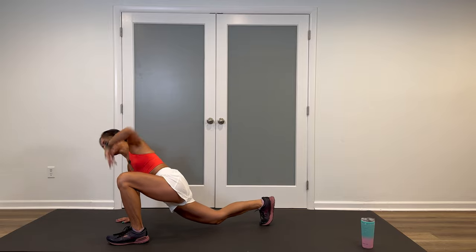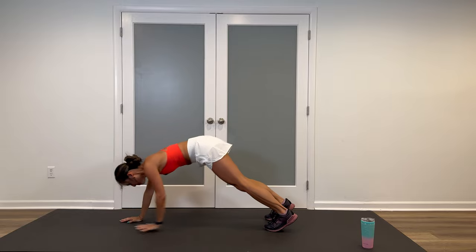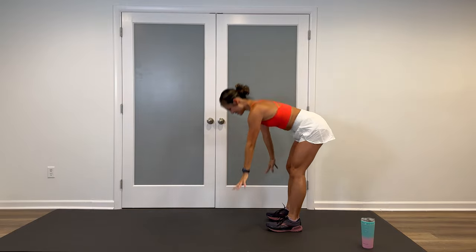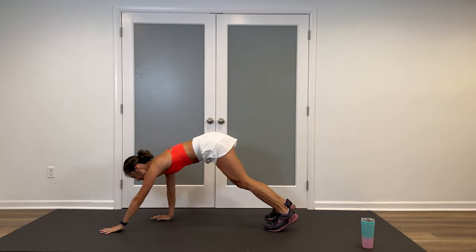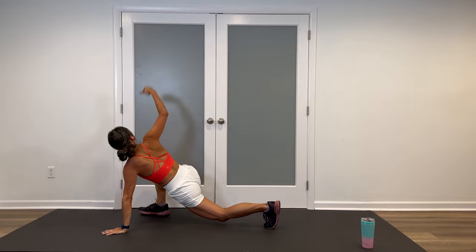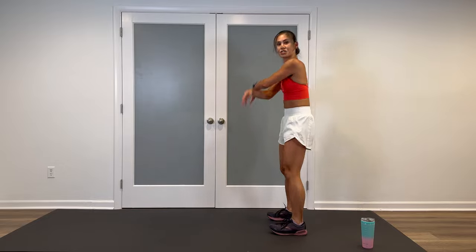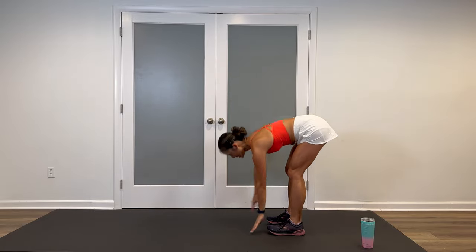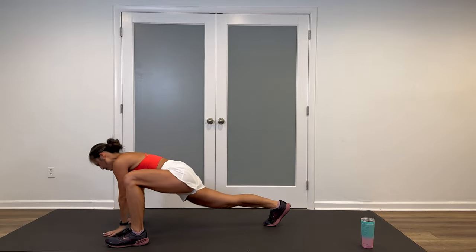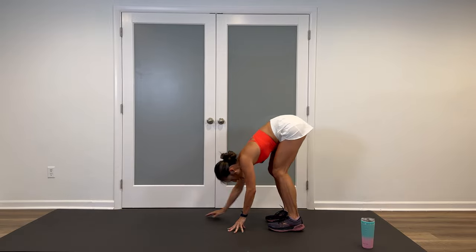Core is tight, especially when you go into that plank — so this is activating all those muscles, making sure we're properly warmed. Reach. Good. My favorite full body stretches — this is nice to do even on its own. Get your last one or two in. Step and open, step and open. Fabulous. And bring it back.